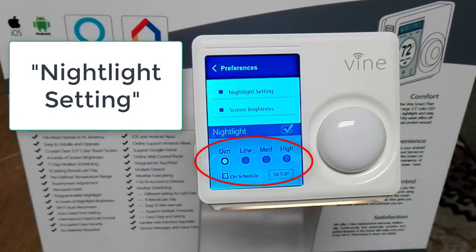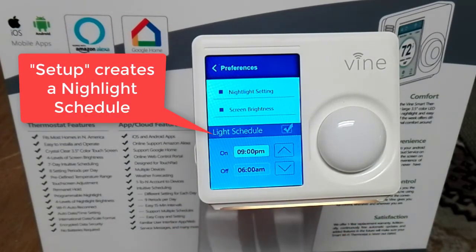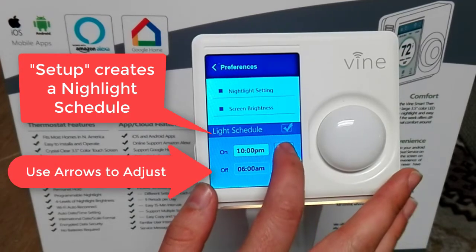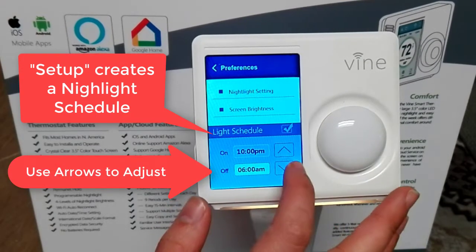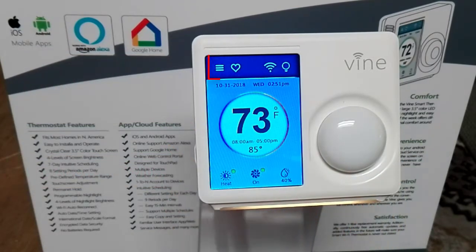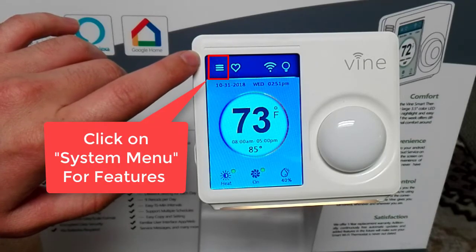Click on the system menu, then preferences, and you can create your own nightlight schedule. Choose the preferred nightlight setting between dim and high, then click on setup to create your nightlight schedule. Use the arrows to adjust and click on the time, and once you are finished creating your schedule, click on the check mark to save. You can also click on the system menu for more features.